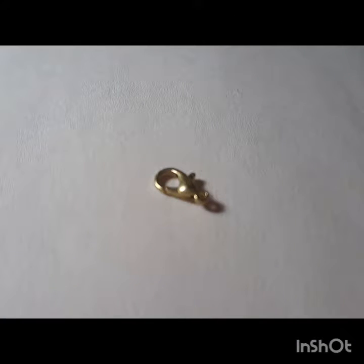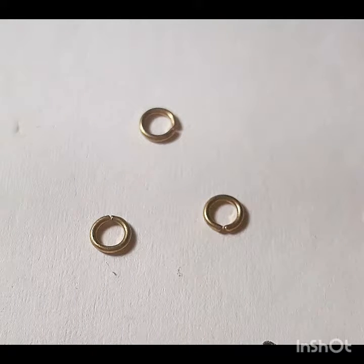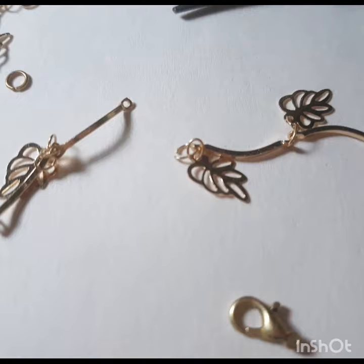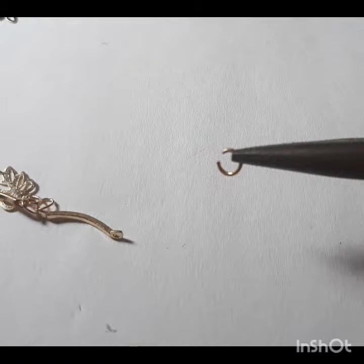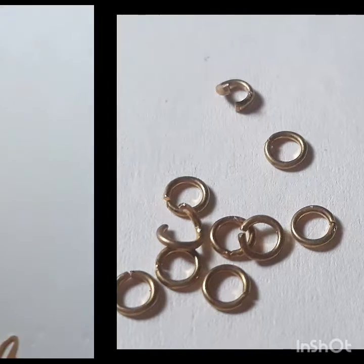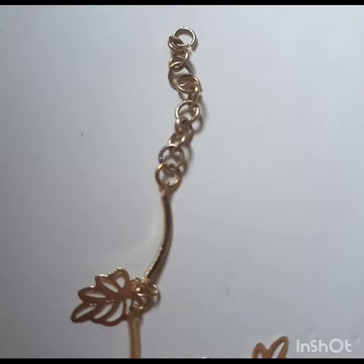I'm also going to be needing some wires because I'm going to add some beads to this later. I'm going to put that aside and also get a lobster claw — sorry guys, I couldn't take a clear picture of it. We're also going to need a few miniature clasps. I'm going to take the pliers, open up the clasp, put it through the end of one side, then attach the lobster clasp. Taking another clasp, I'm going to attach it to the other side and clasp them onto each other to make an extension.